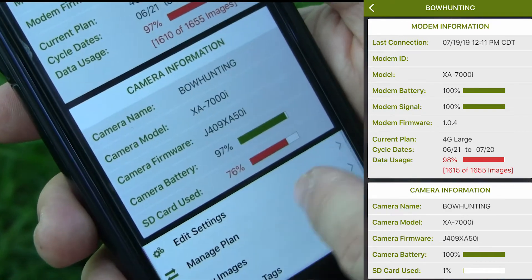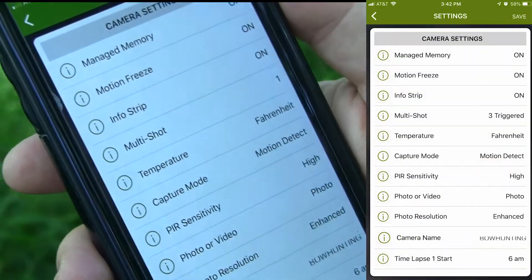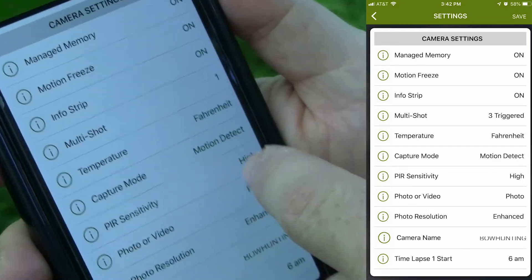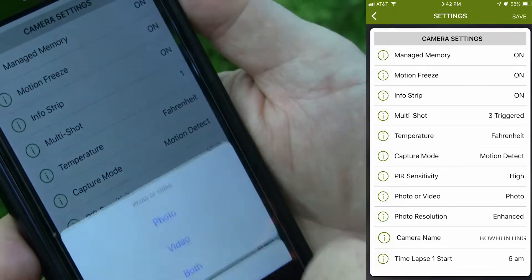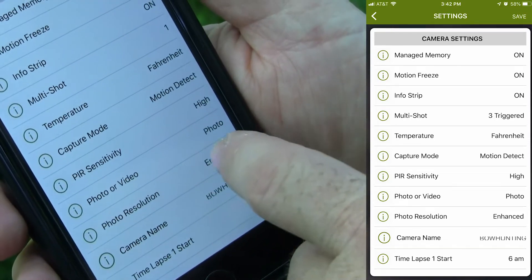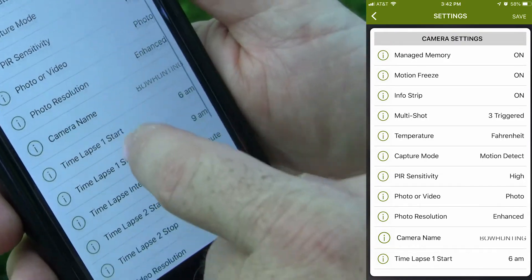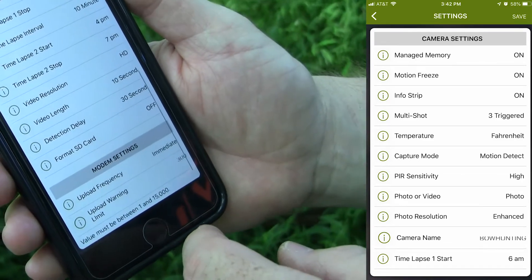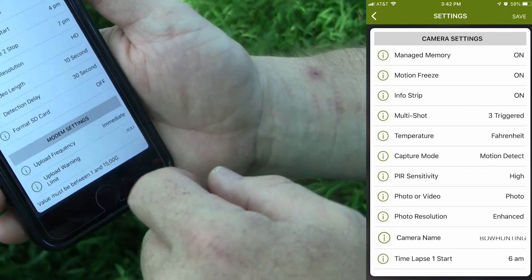It also shows your SD card capacity. You can edit the settings on your camera right here in the app — change the sensitivity of your motion detector, switch from photo to video mode, change the resolution of the images being stored on your SD card, change the delay between triggers — anything that you would normally do using the buttons on the trail camera itself, you can do right here in the app.